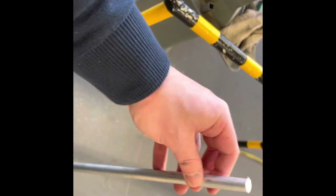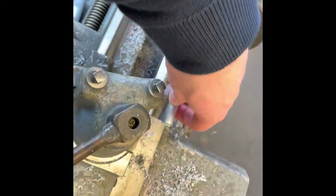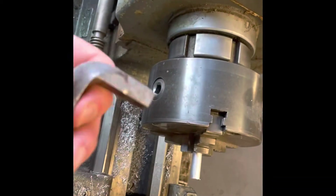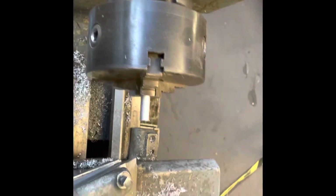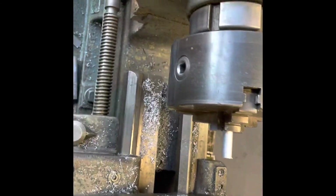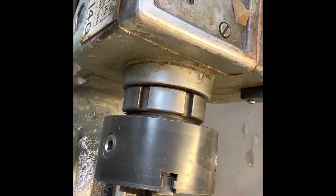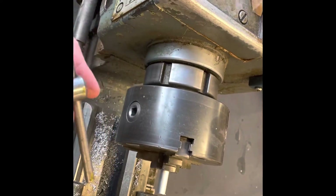I've cut the aluminium rod to the required size for the lamp stem. The end is a little rough where it's been cut, so we need to face it off on the lathe. I place the rod in the chuck, then use the chuck key to tighten it up nice and tight. Importantly, I always remove the chuck key from the chuck — if the lathe starts with it in, it would fly out and be a massive risk.